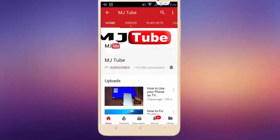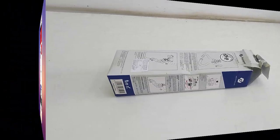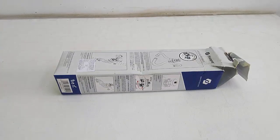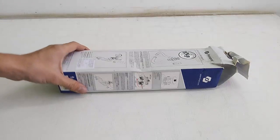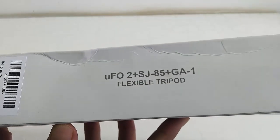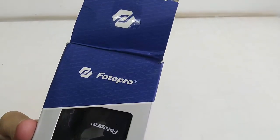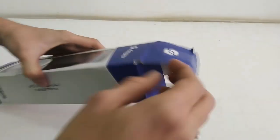Hey guys, welcome back again, I'm MJ. Today I'll be doing a quick review and unboxing of this Photo Pro gorilla pod, or mini tripod. The model number is UF02, and this is a mini tripod from Photo Pro. So let's quickly unbox this.